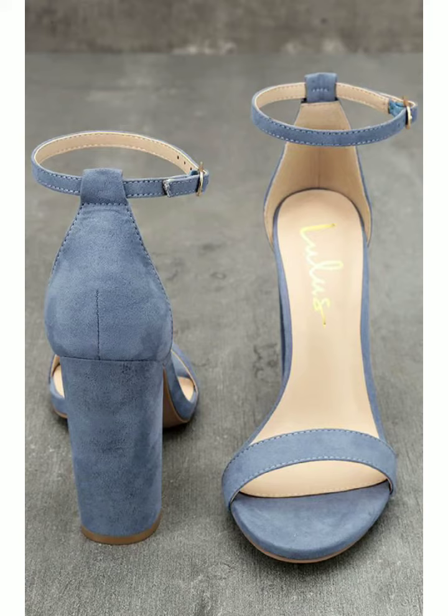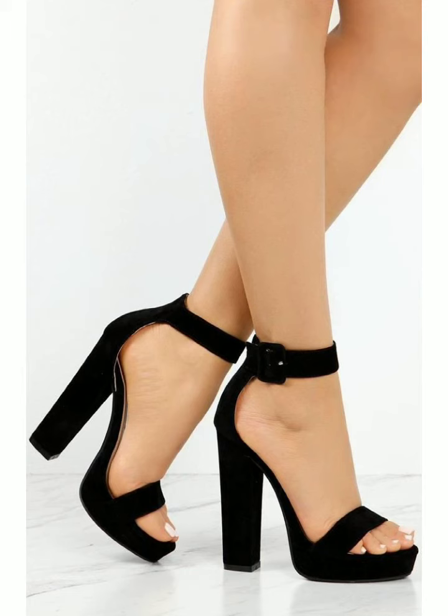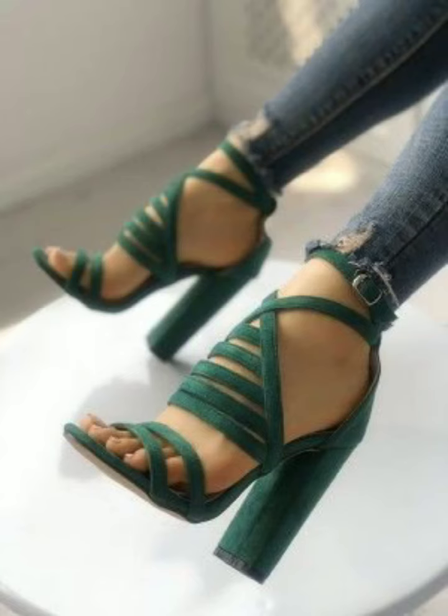They are very beautiful heels — they are very wonderful. All the designs and styles are very amazing. And this one is also very amazing and very wonderful.